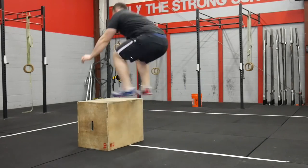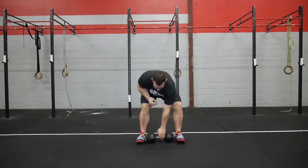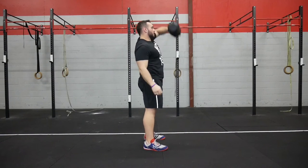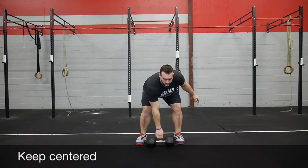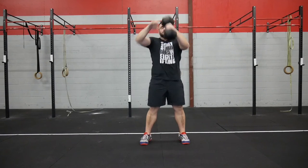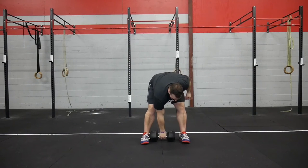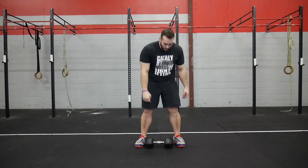A couple quick movement tips to make this more efficient. Whenever we're doing a workout, we always want to focus on making each individual rep as efficient as possible, because that adds up. Every movement has a cost, and we only have a certain amount of energy we can pay out. So if we make each rep less tiring, we'll be less tired as we go and can move at a faster rate. For the dumbbell snatches, focus on making sure you're using your legs and not just pulling with your arms.